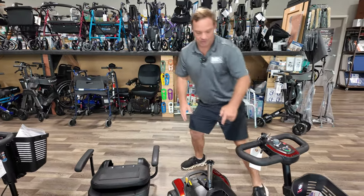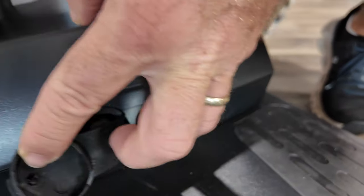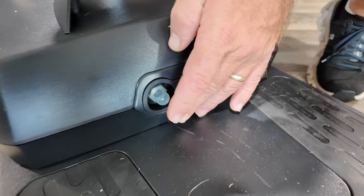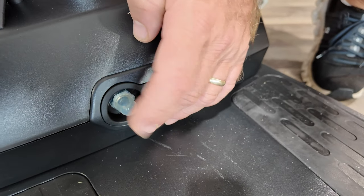To charge this unit, you charge it directly to the battery pack. There's no charging port on the tiller — it's right through this battery pack. Your charger plugs right into that and it comes with the charger. This is also a circuit breaker. If something trips and the scooter's not turning on, it could just be that.